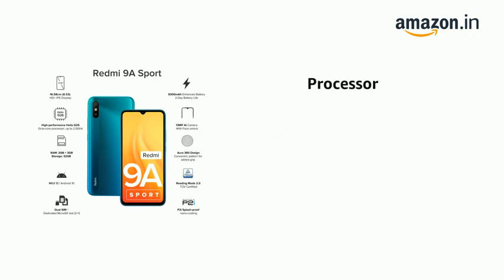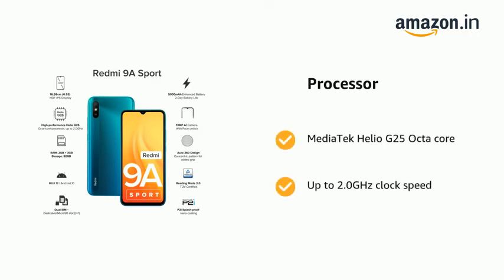It is powered by a MediaTek Helio G25 octa-core processor with up to 2.0 GHz clock speed.